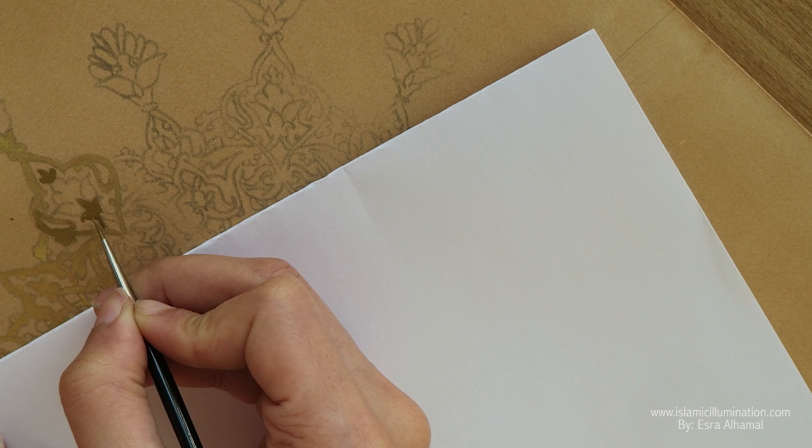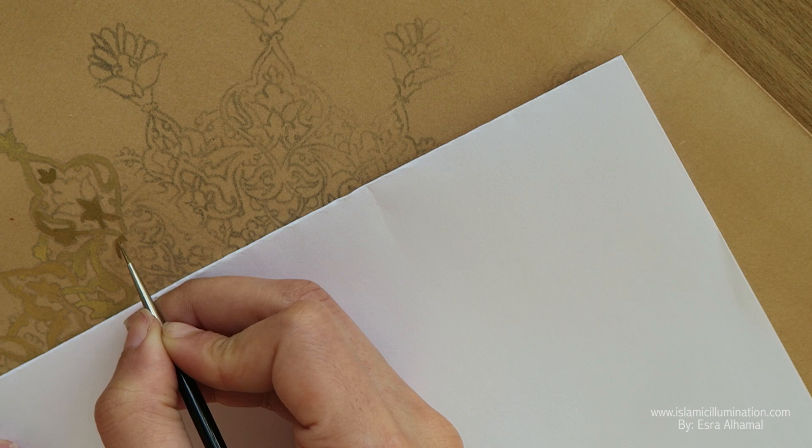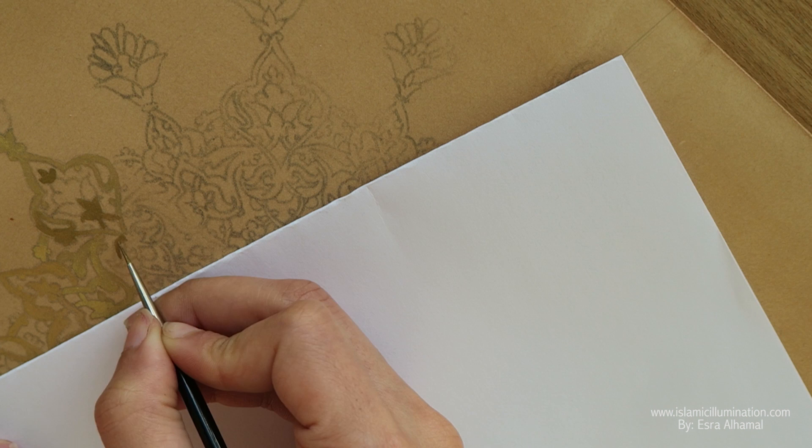You should place a paper under your hand when you're painting, because you don't want to erase some of the gold that you've already painted.